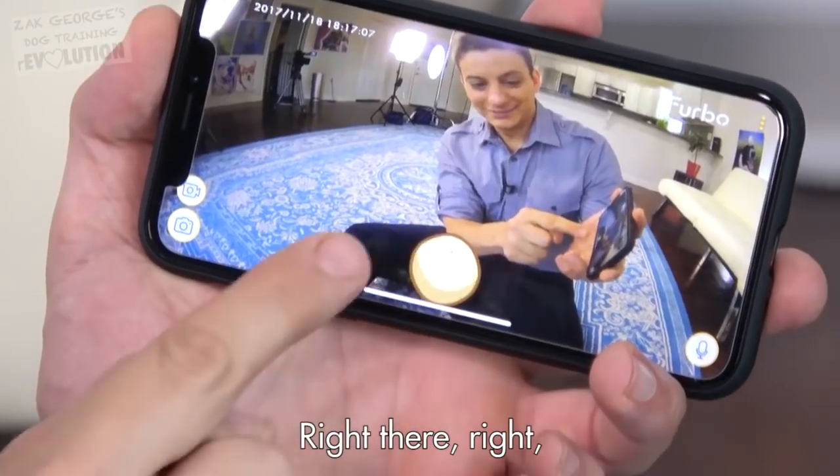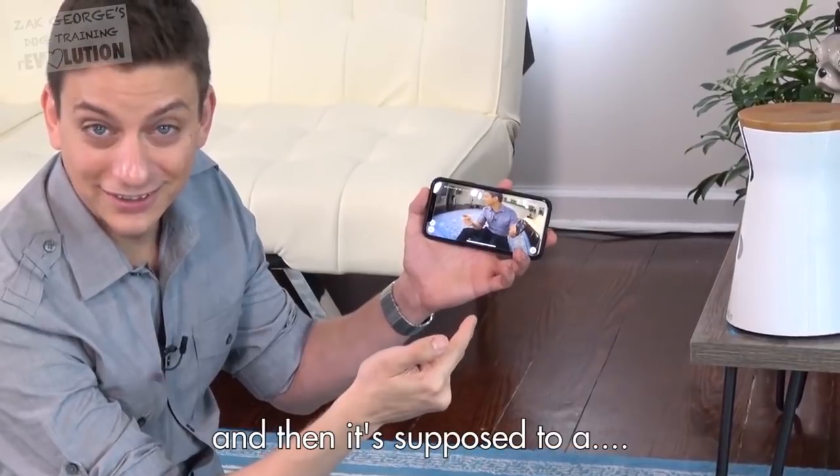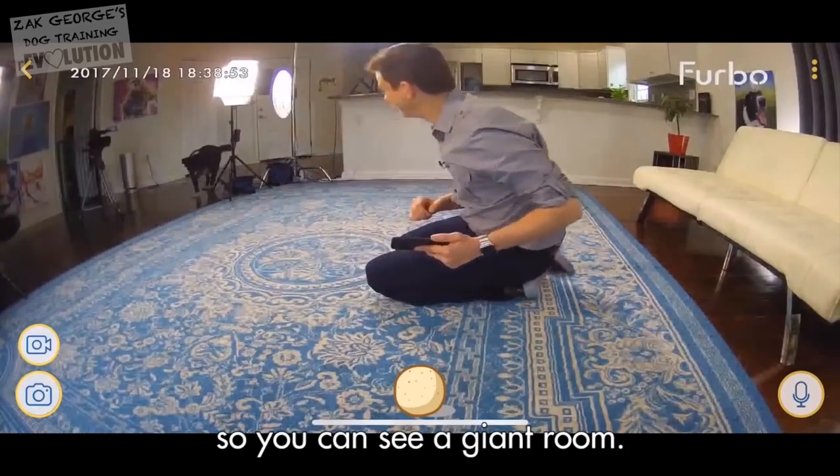You just tap right there, and it sends a signal to the Furbo. It's got a super wide angle, so you can see a giant room.